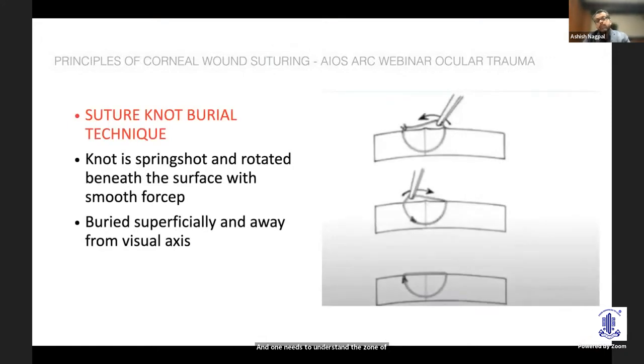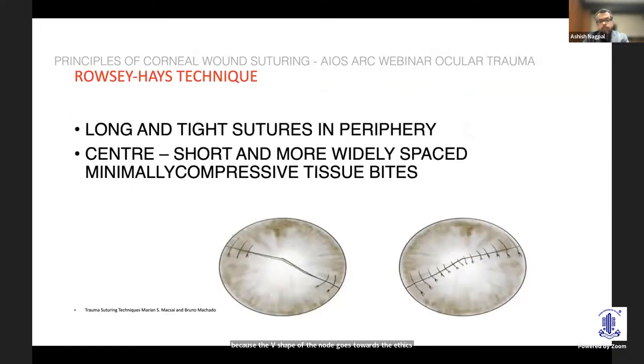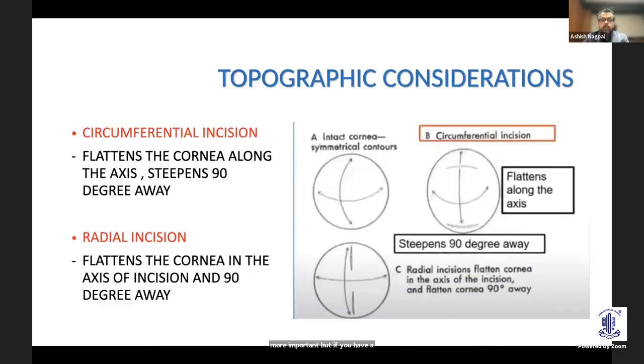Most importantly, I see many cases where the knots are not buried, which undoes an otherwise good surgery. It is very important to bury the knot, rotate it, and try to place it away from the visual axis. Once you have rotated it, pull it back slightly so it is easier to remove later — the V-shape of the knot goes toward the apex of the cornea. The basic principle is to take tighter and longer sutures in the periphery to maintain the corneal contour, though you may need to modify this depending on tissue loss.